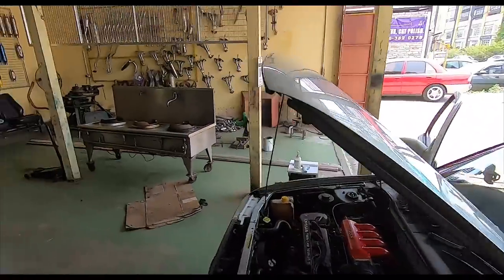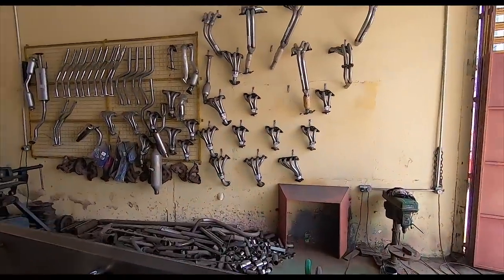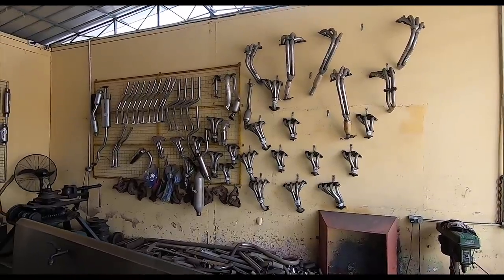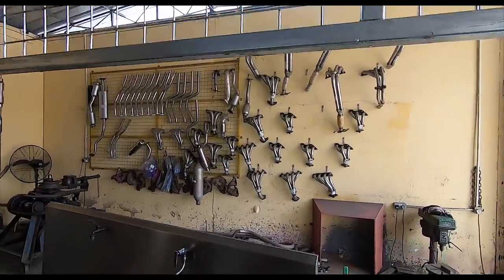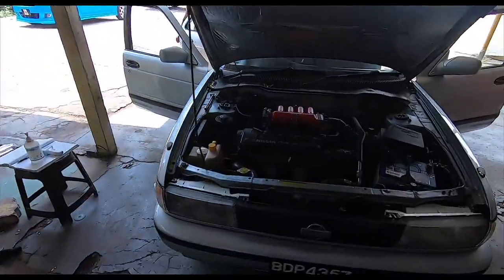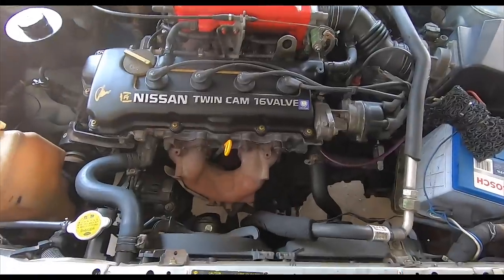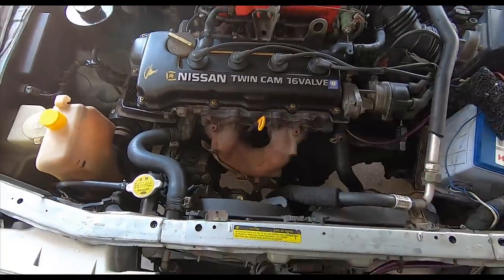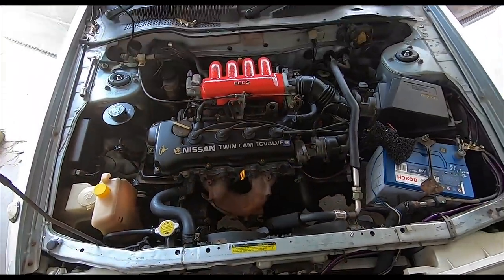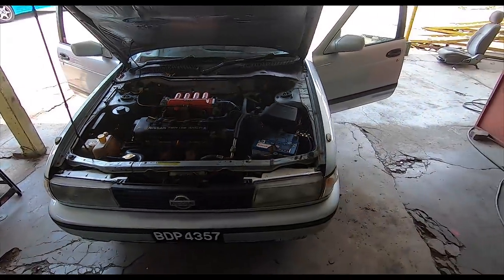And of course, because it's an exhaust shop and I saw all these wonderful extractors on the wall, itching backside as usual, I just had to ask whether they had one for a Sentra B13. And guess what? Yes, they do. So yeah, I'm getting an extractor put into this — this will come out and a 4x1 will go in. So that should be quite interesting to find out what it's like afterwards. I mean, the car is running so well, I don't know how much more well it can go, but we'll just have to wait and see.